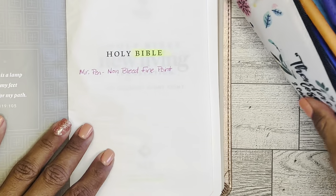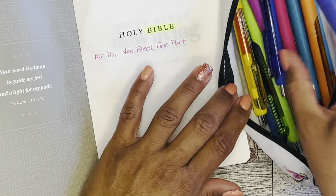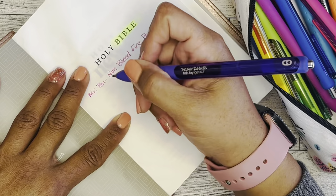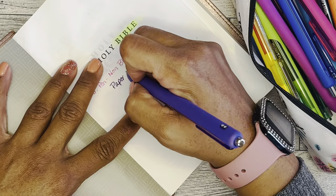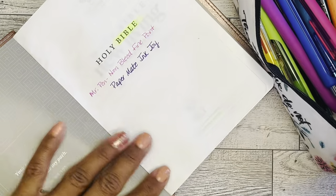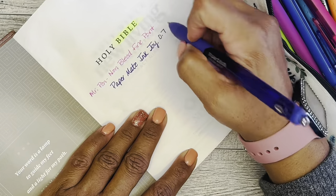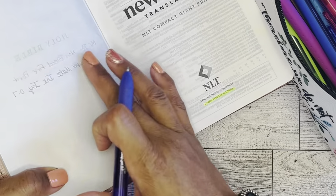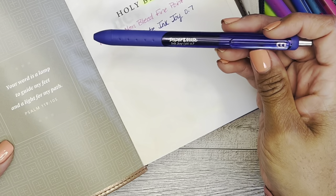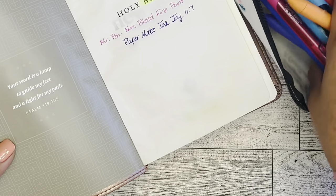In this pouch here I have Paper Mate InkJoy gel 0.7 and I have a bunch of colors. Let's try this purple — Paper Mate InkJoy. I thought these would smear but it didn't smear too bad. This is 0.7. You can see on the other side though, so I'm not sure if that will work, at least not for my Bible. I have written with these in my planners and it worked out pretty well there.